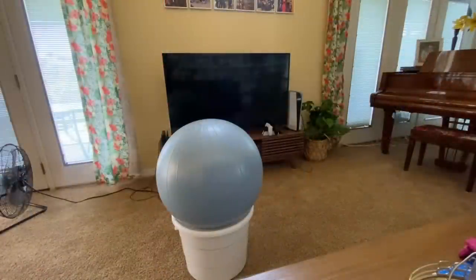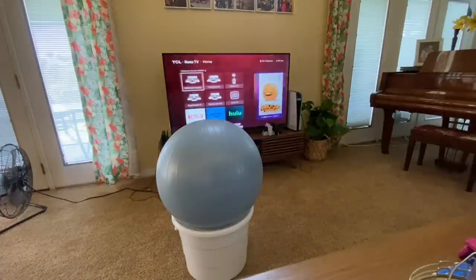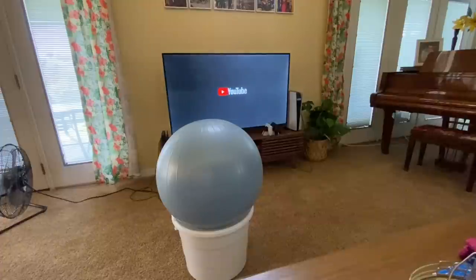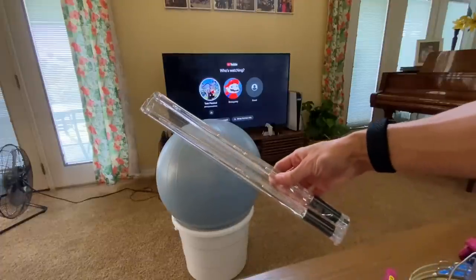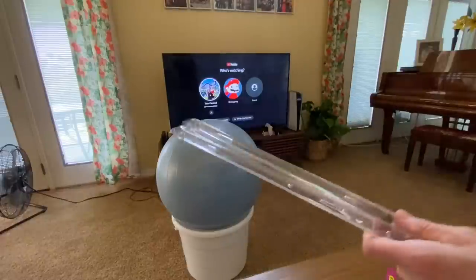First things first, let's turn on some YouTube and see if we can find the drum fit videos. I have the drumsticks — they're not charged, but I have them. Oh, these are cool. They're really big — it kind of looks like lightsabers. I'm definitely going to charge these, but they're a lot bigger than I thought.